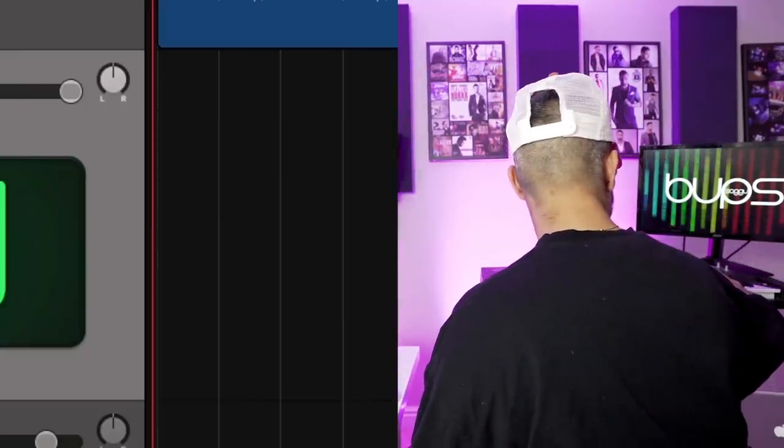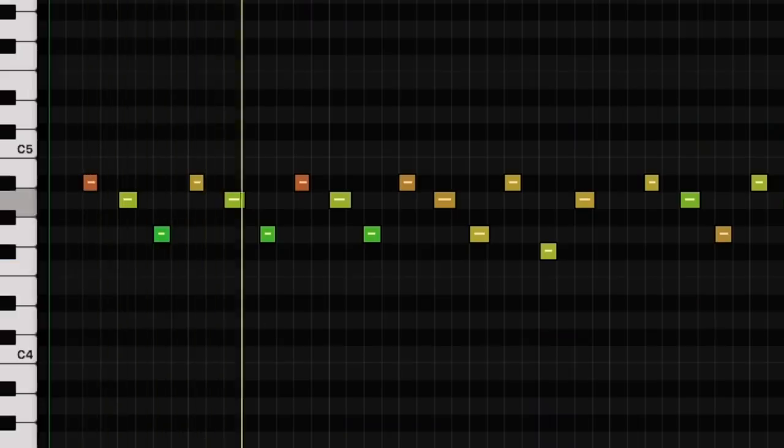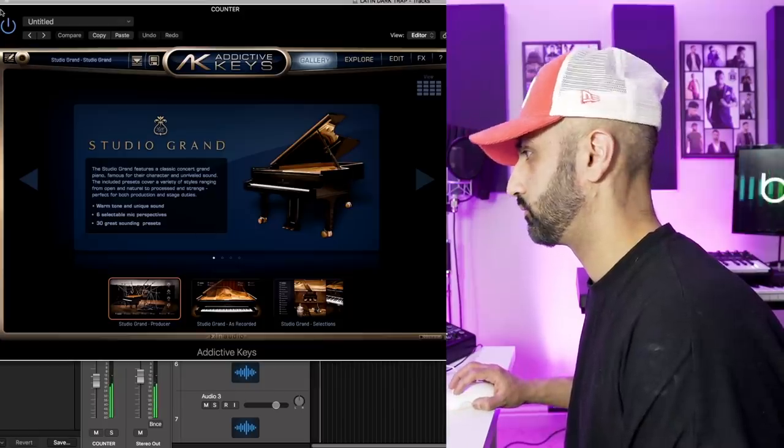My keyboard's not working for whatever reason — magically started working. I'm going to try Addictive Keys, see if I can find a nice piano. That's quite cool. Let's add some RC-20. Kind of got a nice ghostly feel to it. Perfect. Some chords will be quite nice on this, but I'm going to see if I can find a sample.